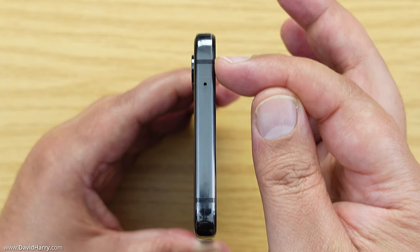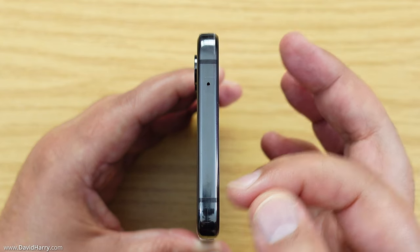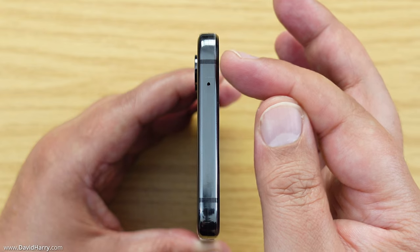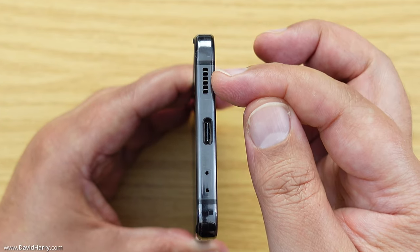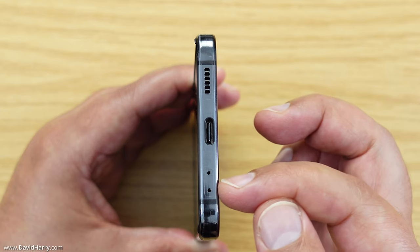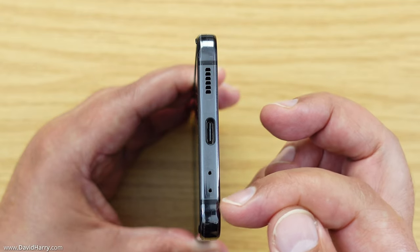Looking at the top edge, the first thing we see is a hole which is one of the microphones, and we also start seeing bands along the edges — these are basically to account for the antennas on the inside of the phone. On the bottom edge we've got a speaker, a USB-C port, and two more holes — one is a microphone and the other is some form of sensor — plus a continuation of those antenna bands.